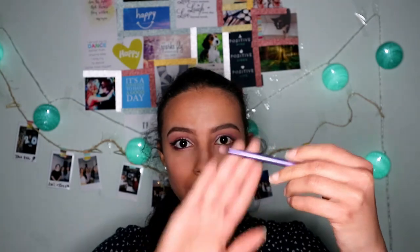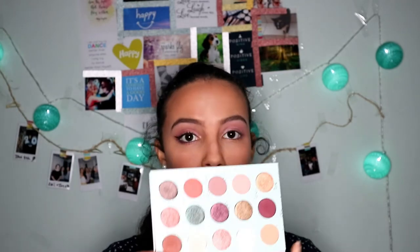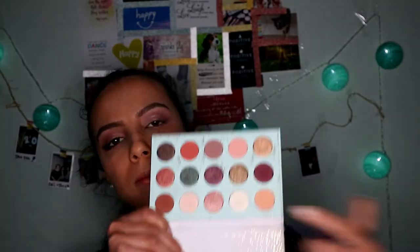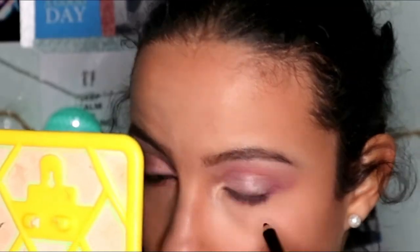Then with the small flat brush I put Treat Yourself on my brow bone. With the same colors I've used earlier, I'm going to pull with a small flat brush under my eyes. Then I put Treat Yourself with this really small brush in my eye corners.